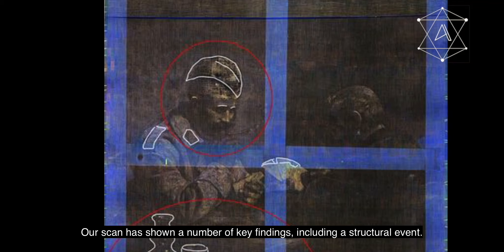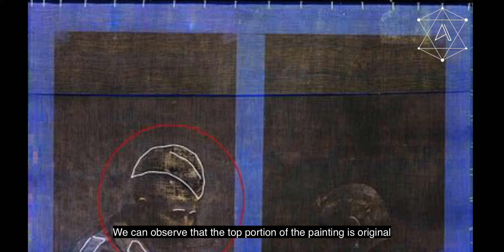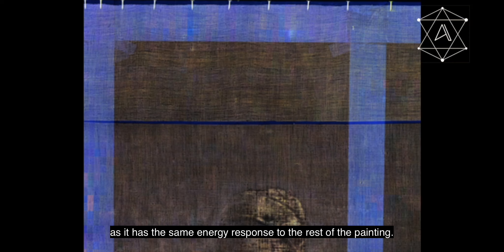Our scan has shown a number of key findings including a structural event. At the top of the canvas there is a horizontal seam stretching across the whole piece. We can observe that the top portion of the painting is original as it has the same energy response as the rest of the painting. The reason for the intervention is unknown.